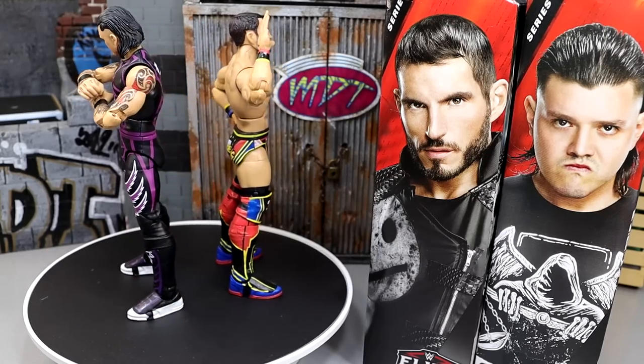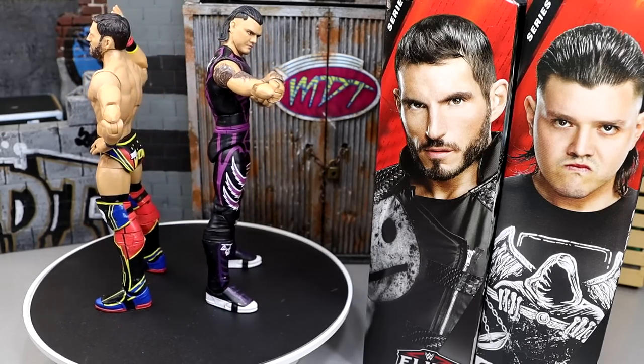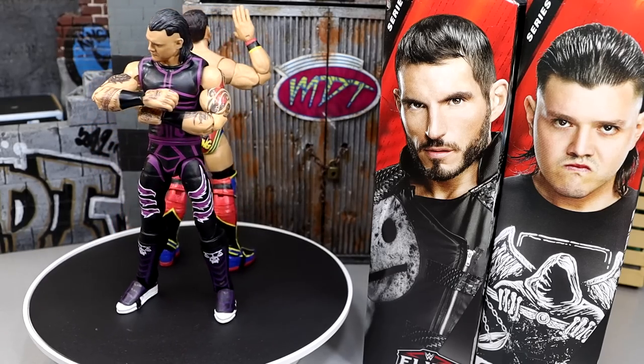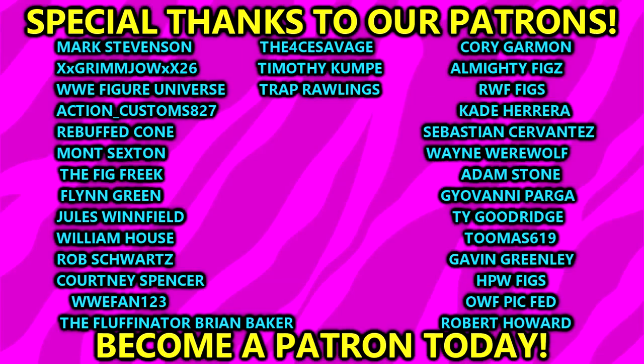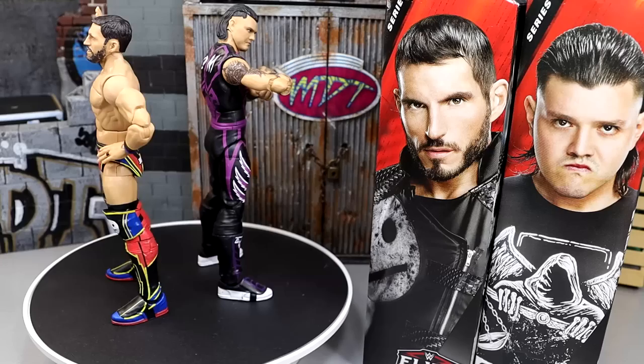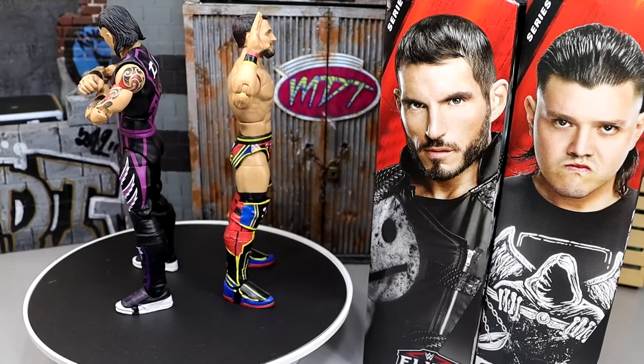Huge shout out to Mattel for fixing Johnny Gargano syndrome and ending the plague of that disease. Go to Steve Ozer's and Bill McKean's posts and tell them thank you. Thank you guys so very much for watching. A huge shout out to our Patreon members of the MDT YouTube channel — always appreciate those guys for the continued support. Subscribe to the channel, follow me on Instagram, Twitter, and TikTok at MindAndToys. Have a blessed one and I'll catch you later.